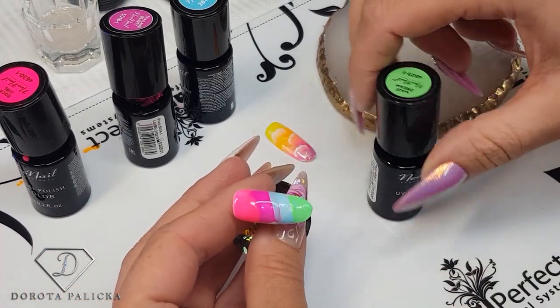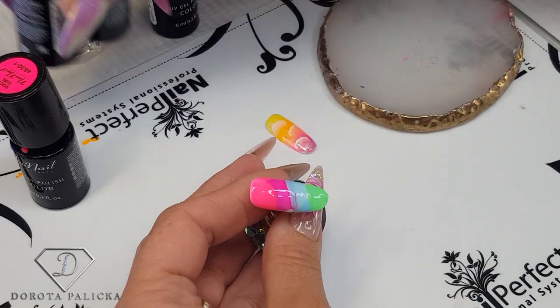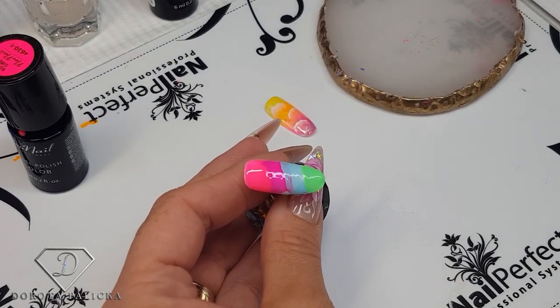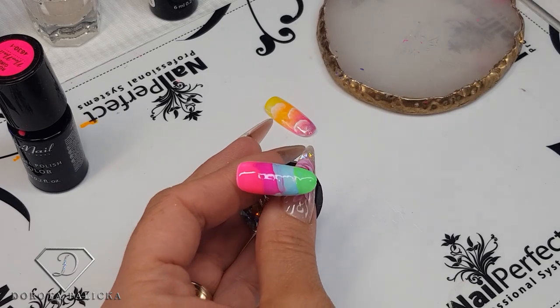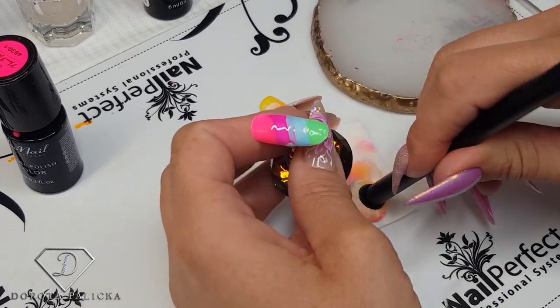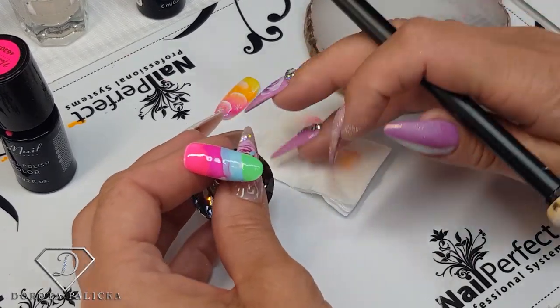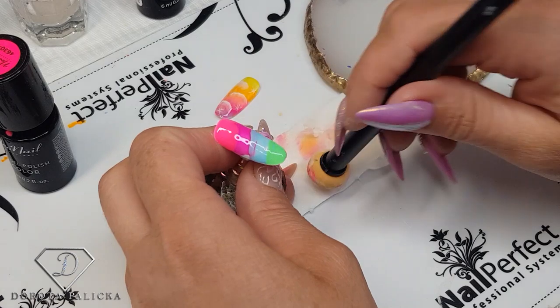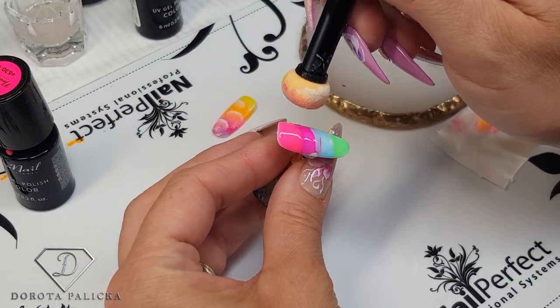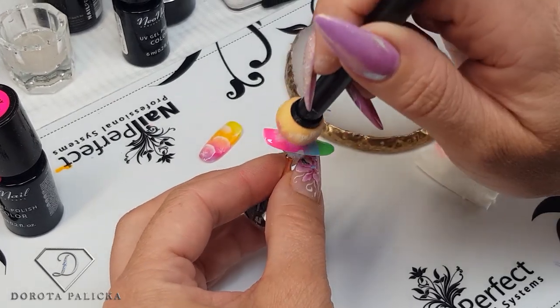Very quick and fun design to create. I'm just going to clean my sponge a little bit. I quite often like to use it on the white tip and then do those kind of backgrounds for my flowers — I think it looks really nice too. And now I'm blending another one.